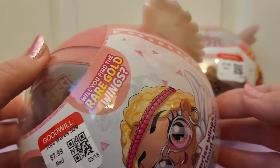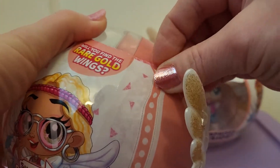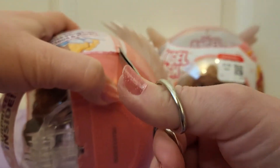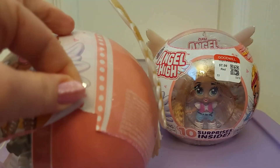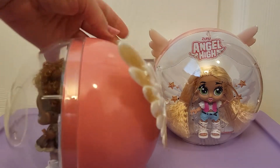I have no idea how to open these. It looks like there's a zipper tab, but will that work? Let me see if I can get these open. Alright, here's what they look like with their plastic covering off. They're actually really cute. They'd be super cute to display like that.